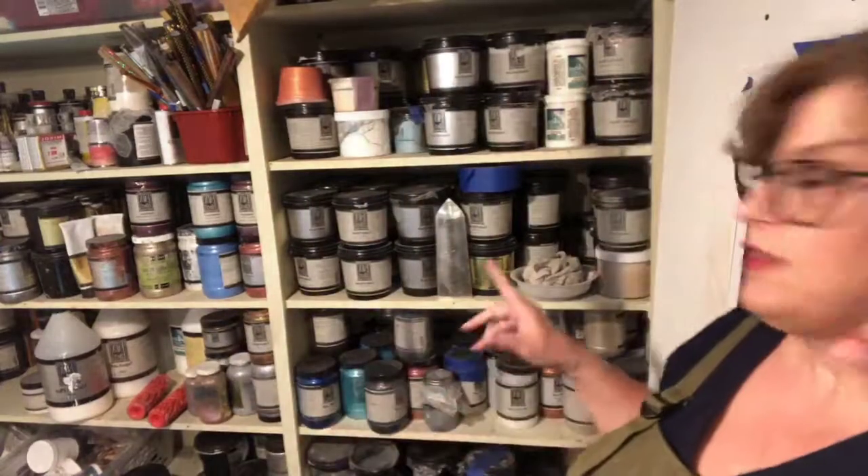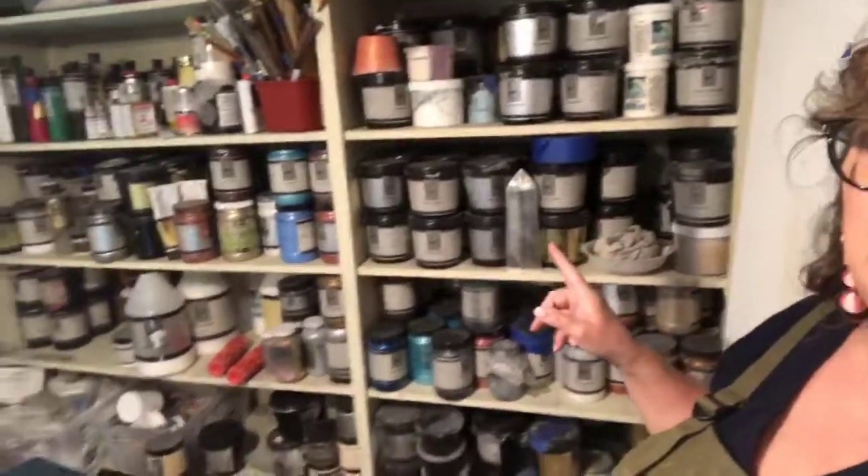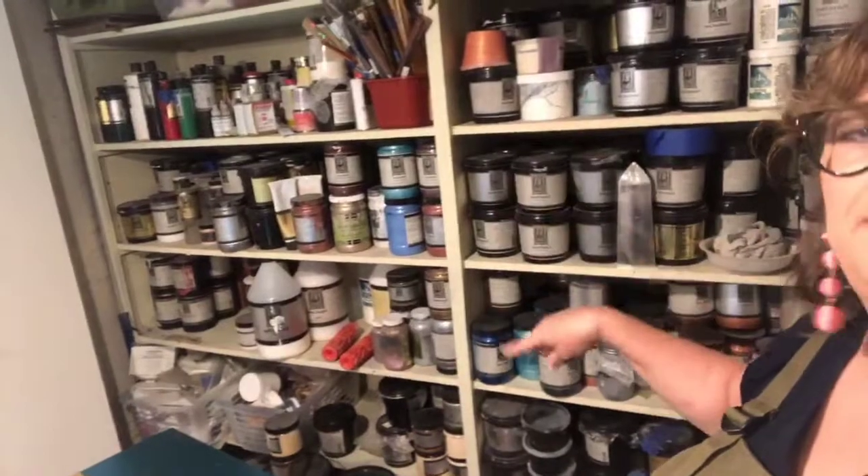Good afternoon everybody. Today we're doing something a little different than we usually do. Normally you see me working at my table or working on a piece of furniture, but as a lot of people know, I'm also an instructor for Faux Effects and I thought I'd take a little time and introduce everybody to some of the Faux Effects products that you hear me talking about. Not everybody knows what every single product is that I'm working with, so I thought I'd start with a tutorial. As a Faux Effects instructor, I also look like I'm a Faux Effects warehouse.